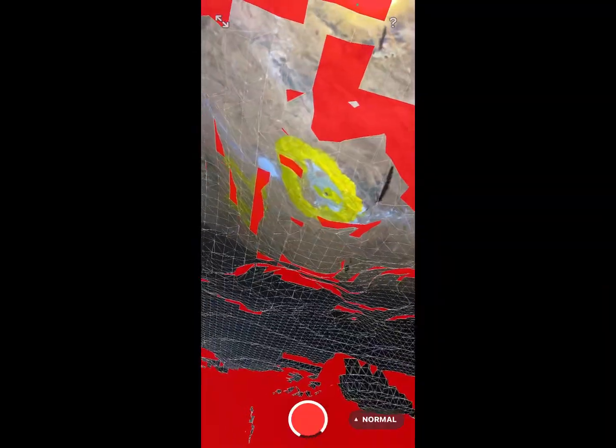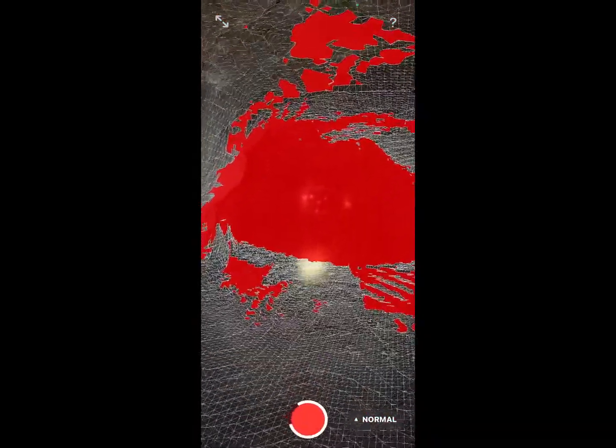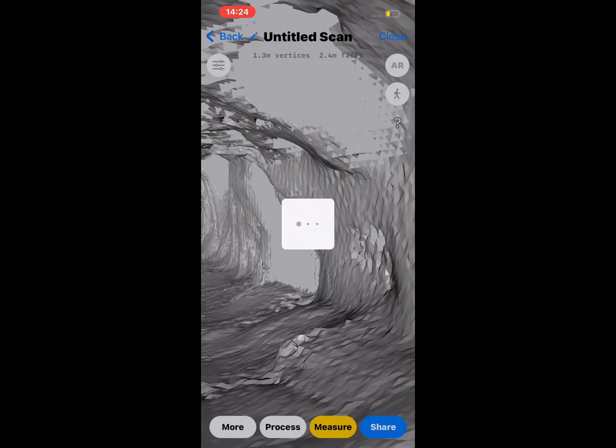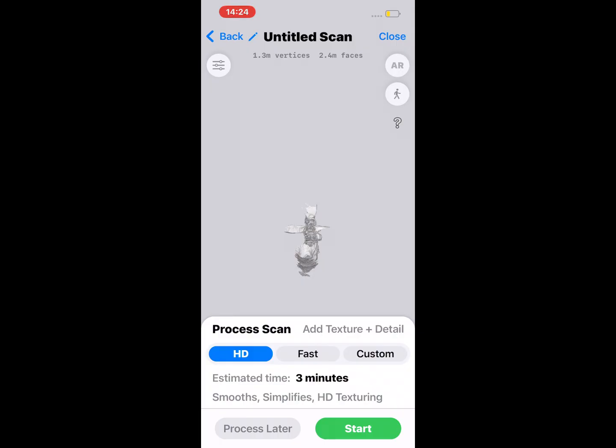Also, when you are on your peg or reference points, make sure that you spend as much time as possible so you can get more details. We made the same error when we were doing this scan and ended up getting less detail on the peg, which makes it a bit harder to identify the pegs. But other than that everything should be fine. After you finish, you just save your data — it might take some time depending on the size of your scanned area. Then you process the data. It will give you a window to process; select HD quality and press Start, then wait for it to process.